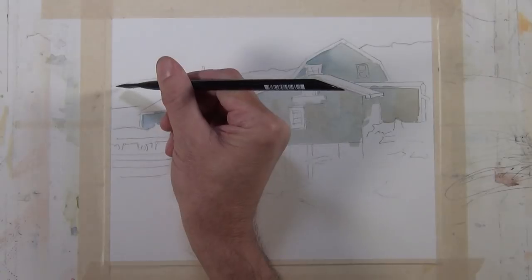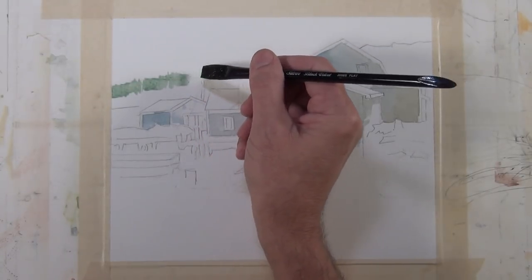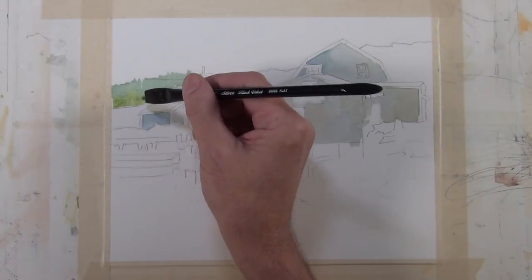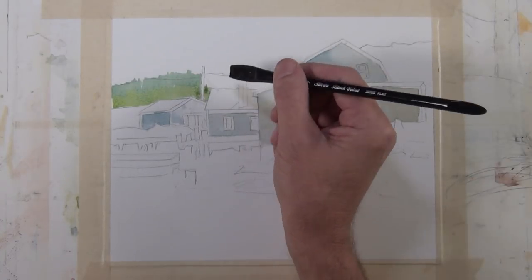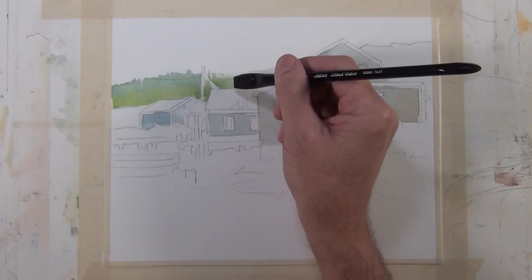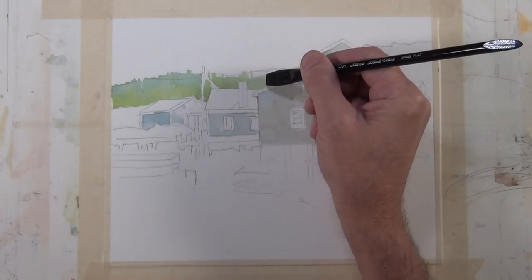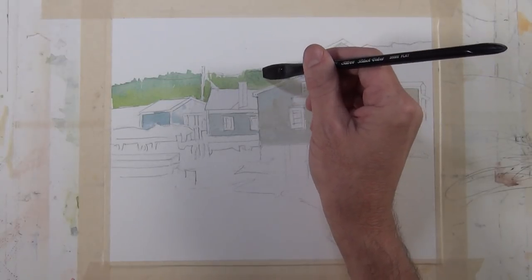I'm going to begin to paint this tree line back here, starting with a mixture of royal blue and sap green, which gives me a cool middle-value green. Then I'm going to take some of that same sap green mixed with a little cadmium yellow light to warm it up and brighten it a bit. I'm working with one wet wash into another wet wash and letting those colors merge. I haven't used any masking fluid in any of these paintings — I very well could have to mask out a pole or lines, but sometimes I'll use it, sometimes I won't, depending on what the most efficient approach is.